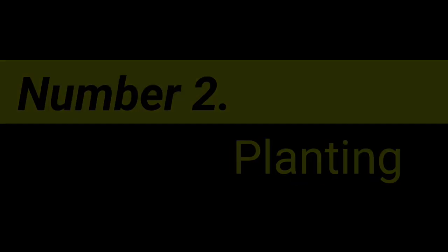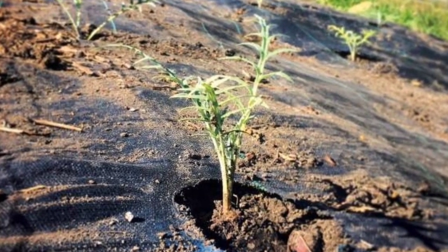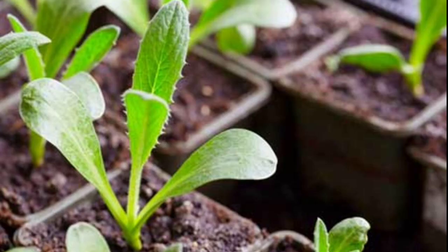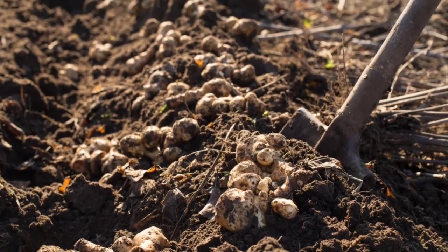Number 2: Planting. Artichokes can be grown from seeds or propagated from root cuttings. If starting from seeds, they are typically sown indoors in pots in early spring and transplanted to the field when they are around 8–10 weeks old. Root cuttings can be planted directly in the field during the dormant season.